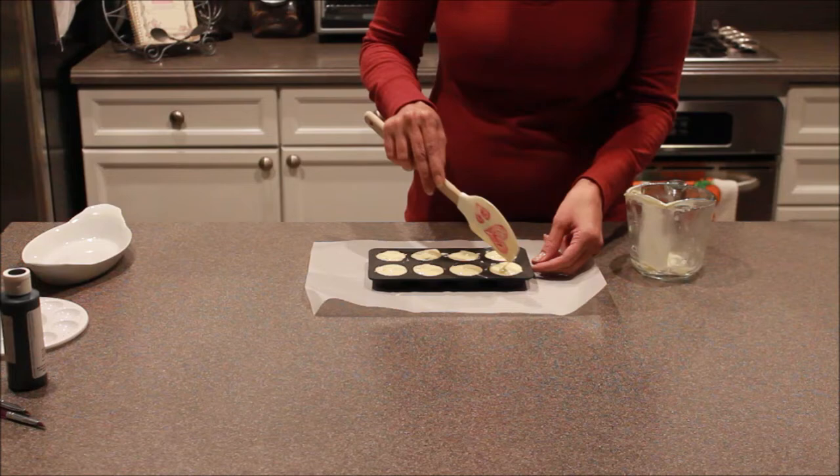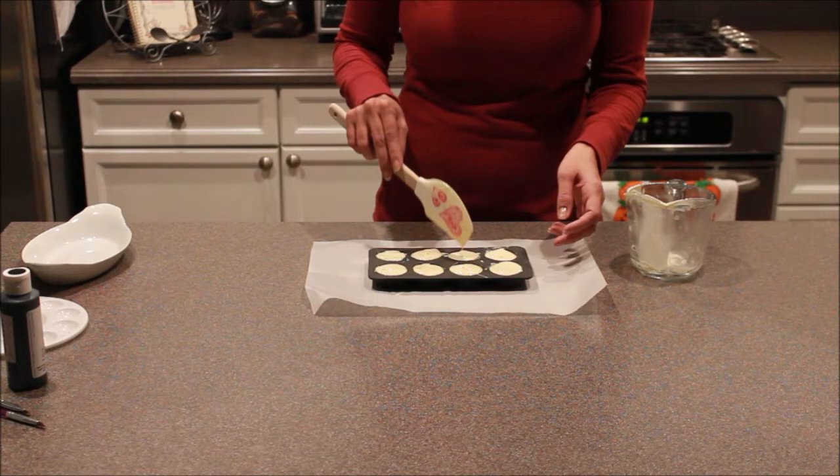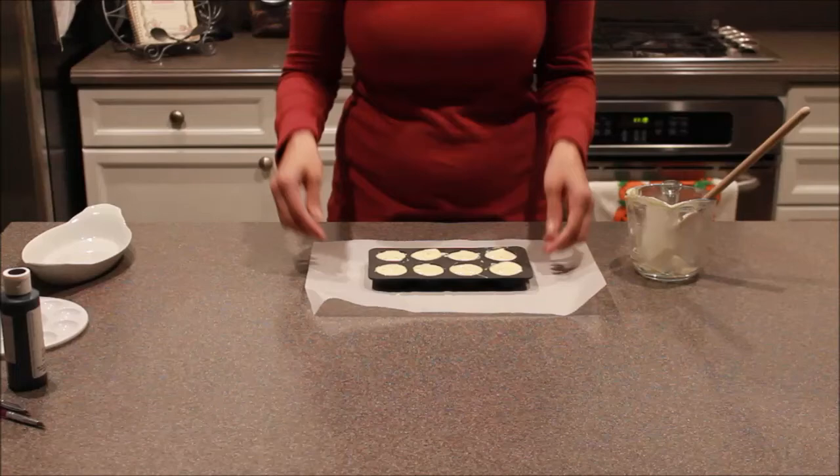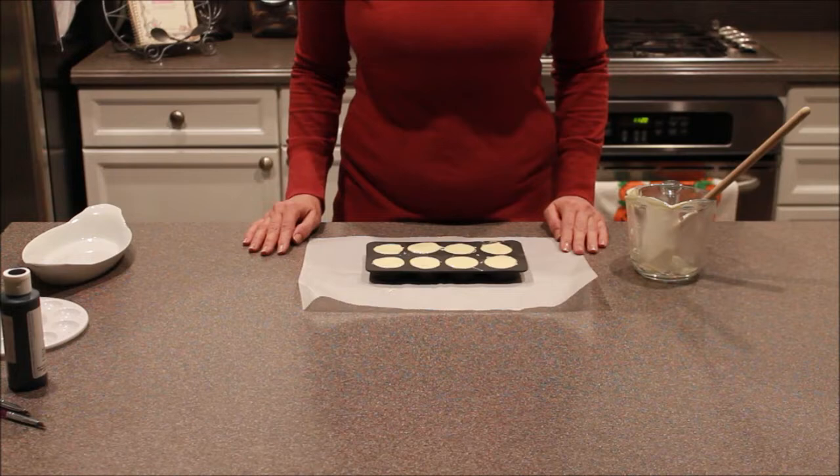Now we're going to let these sit. You can let them sit on your counter — it takes 10 to 15 minutes at most. You should be able to touch them and they won't be tacky anymore. You can speed it up a little bit by sticking them in the refrigerator, but you really don't have to — that's totally up to you. I do suggest giving them a few more taps to get out any air bubbles. We'll be back once these have set.